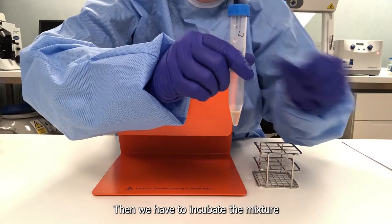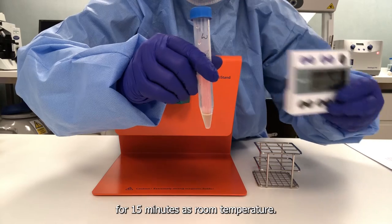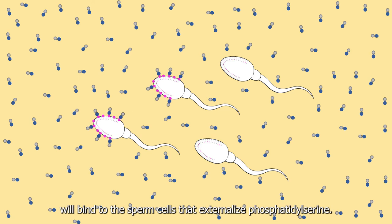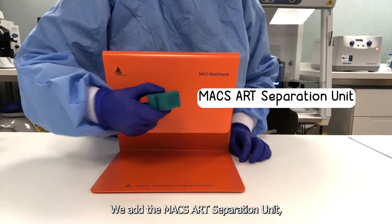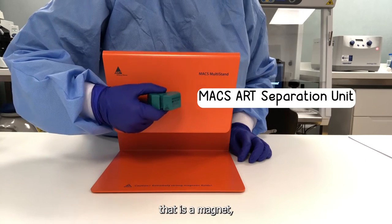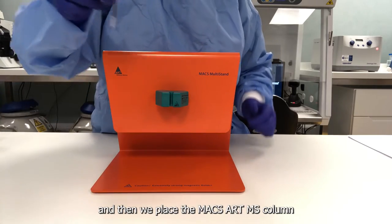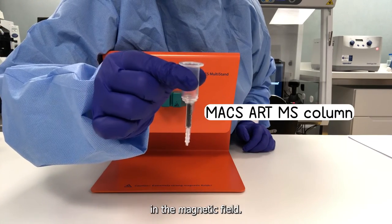Then we have to incubate this mixture for 15 minutes at room temperature. The magnetic microbeads conjugated to Annexin-5 will bind to the sperm cells that externalize phosphatidylserine. We add the MACS-ART separation unit — which is a magnet — to the MACS Multistand, and then we place the MACS-ART MS column in the magnetic field.